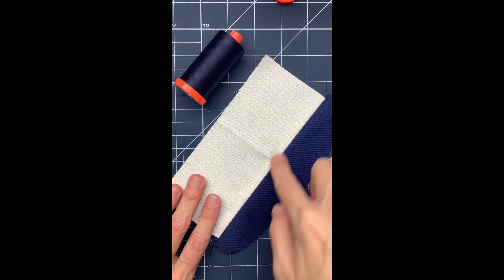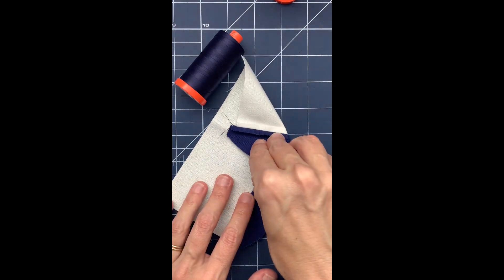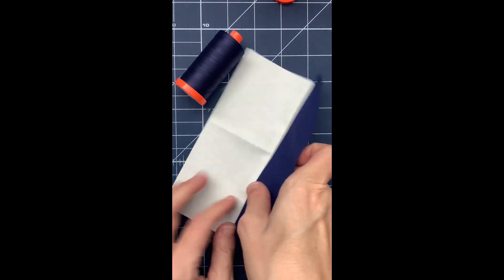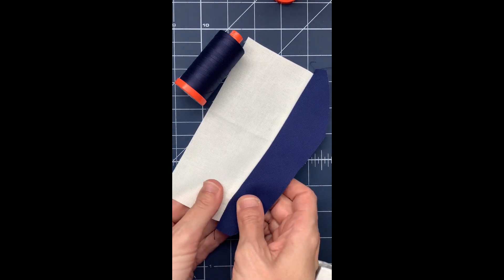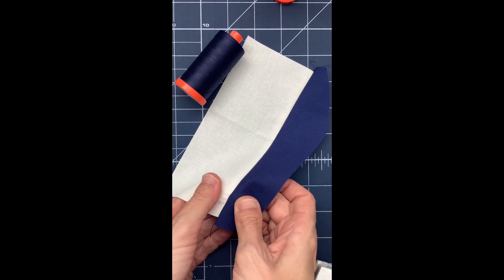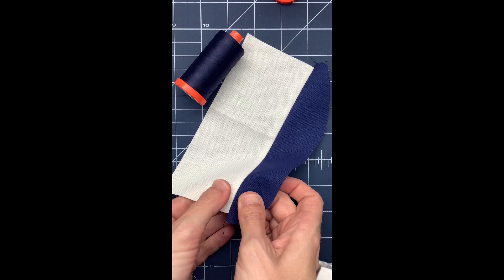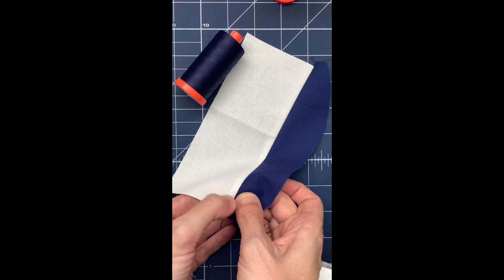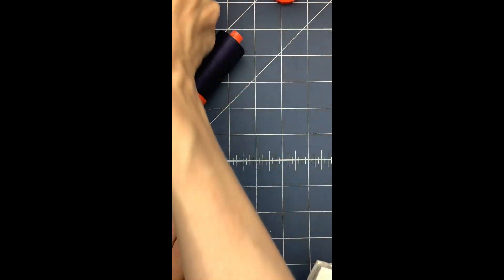I pieced this one with the Very Dark Navy Aurifil thread and pressed the seam open, as you can see on the back. The results are going to be pretty subtle, but if I really work at the seam and pull it apart, you can see that the navy thread blends in really well and maybe shows up a little bit starkly against the off-white fabric. So I'm going to slide this out of the way.